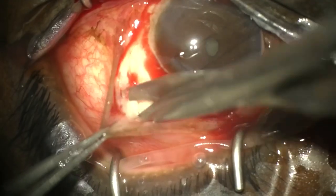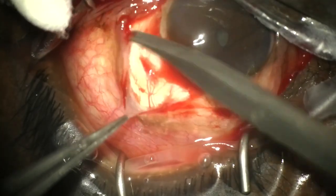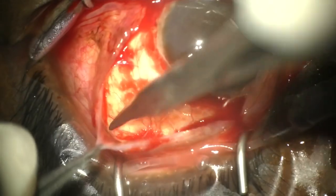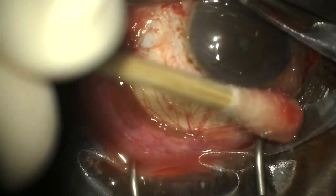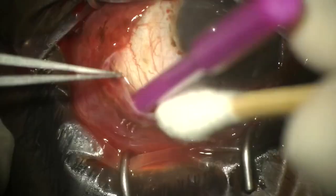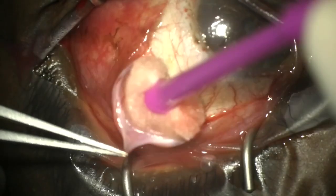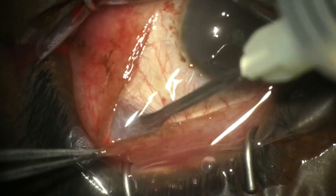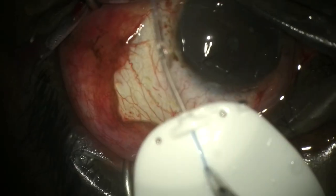Cautery is then carried out, followed by blunt dissection into the subtenons space in the supratemporal quadrant. We cauterize any excess bleeding and then apply mitomycin on a wax cell sponge on the end of a spear, leaving it for three minutes at a dose of 0.4 to 0.5 milligrams per mil. We then wash the area thoroughly and dry it.